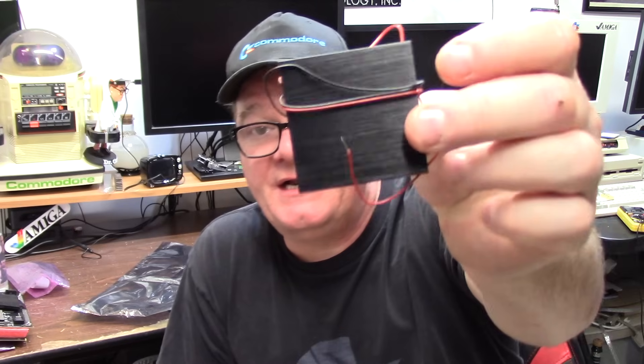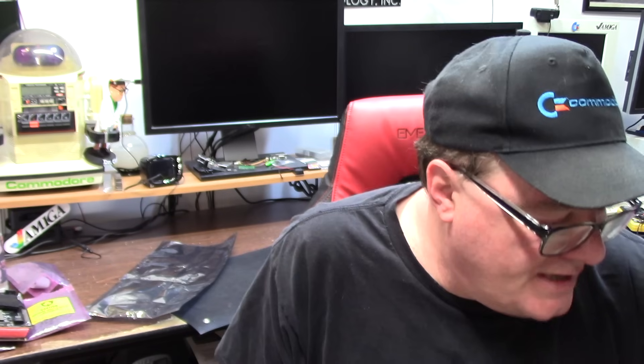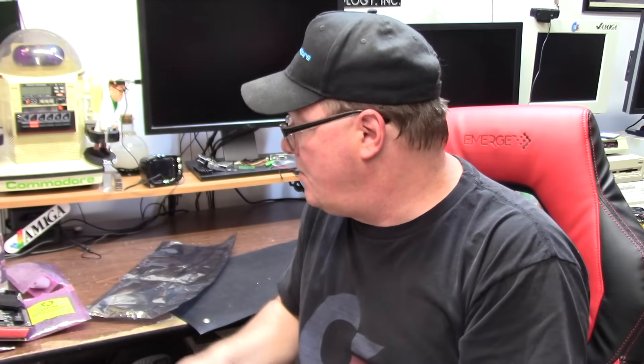Which leads me to the BFGs again. When you put an 060 on there, you're going to need a heat sink. So these are micro slim fans, 60 millimeter I believe, and there's two fans for the BFGs. What about processors for the BFGs? Don't sweat it. Got two of those right here — 060s. They're LCs. No FPU, but they do have MMU, with heat sinks that these fans will go on.